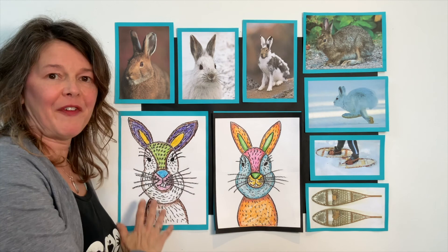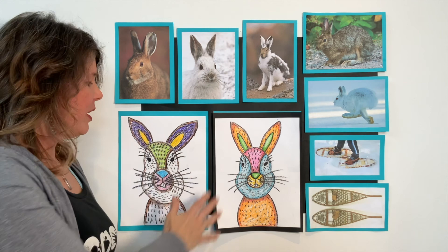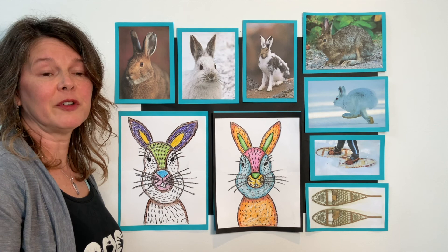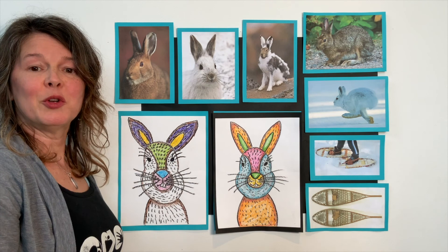I want you to finish up coloring your rabbit however you want, and then add a fantastic background. Maybe it's for a special holiday, a special season, or a special person. However you want to decorate your background is fine with me. Today was really awesome — I had so much fun drawing a snowshoe hare and talking about the differences between a rabbit and a hare. I look forward to seeing you guys next week. I hope you have an awesome day. Thank you so much.